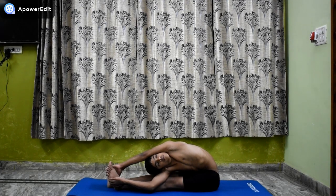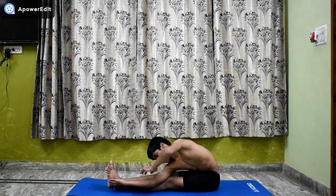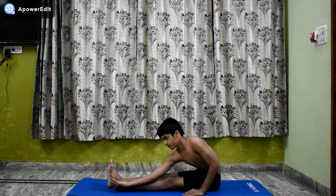Remain in this position for a few seconds. Inhale, release the hands and move the trunk back to its original position.